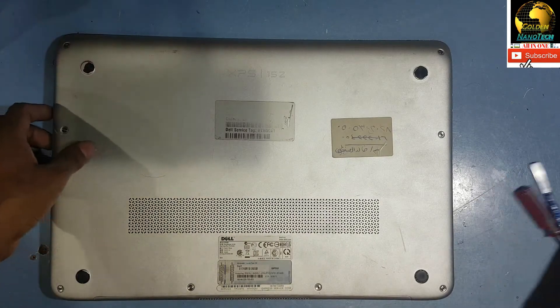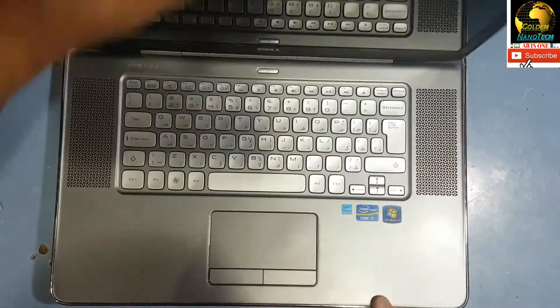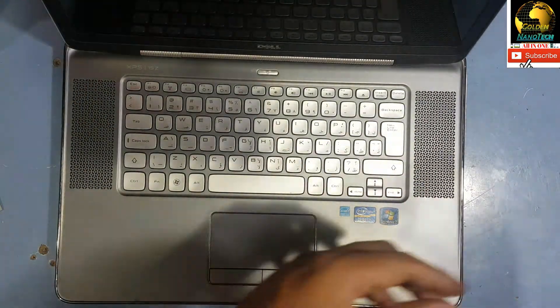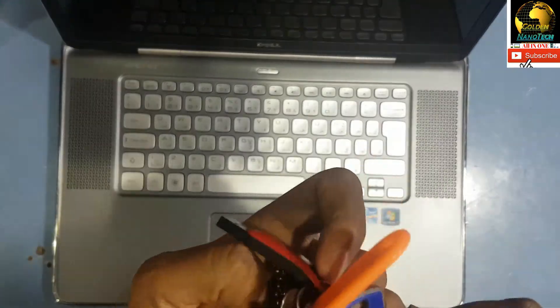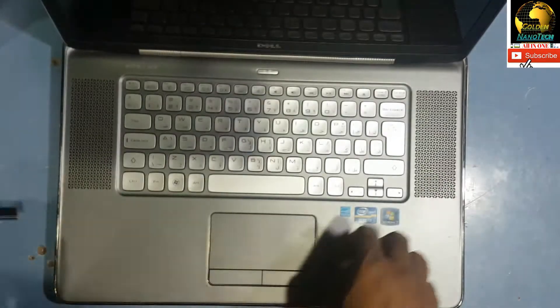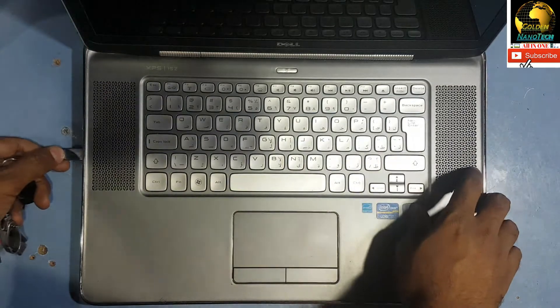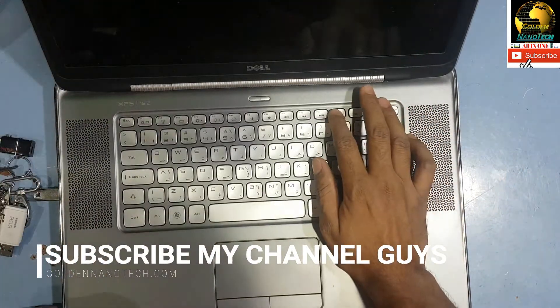This laptop had Windows 7 original but now I will install Windows 10. I have a USB bootable drive with Windows 10. Now I plug it into the USB port, press the power button, and press F12 for the boot options.